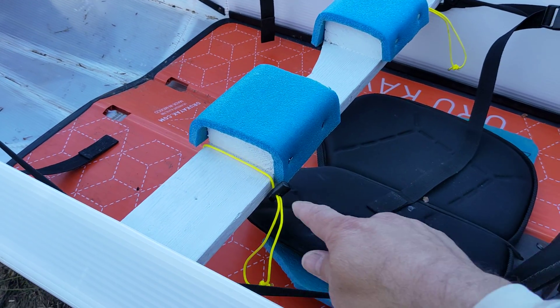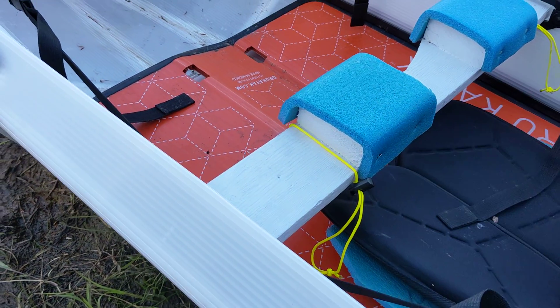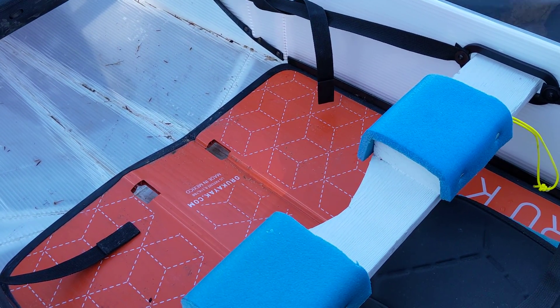So then I built these 2x4s that I connected to it. And on top of that, I put some foam to kind of make it a little more comfortable. And then over there, I put in an area for my neck to go in the yoke.